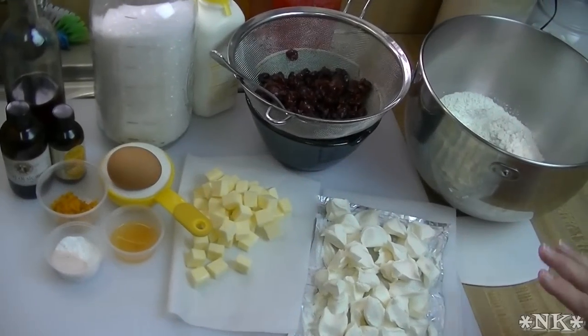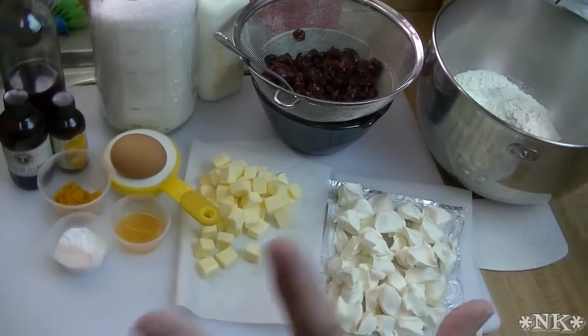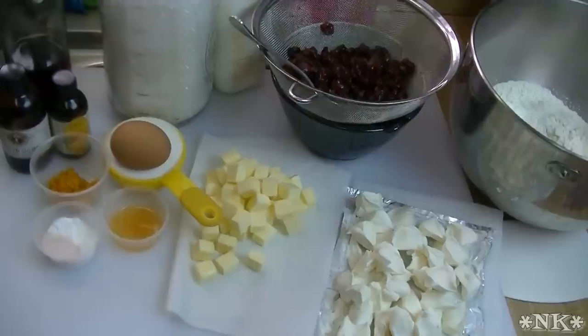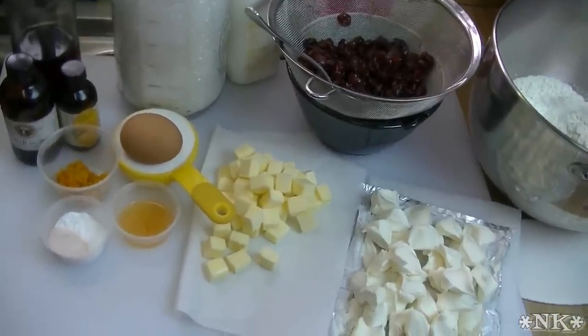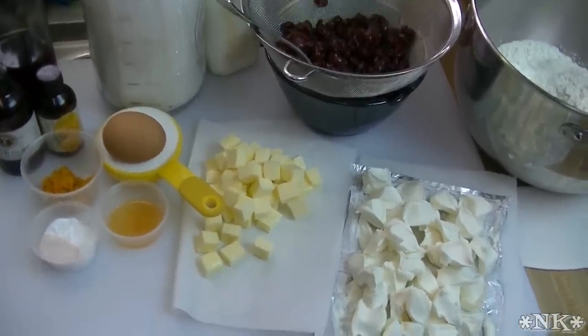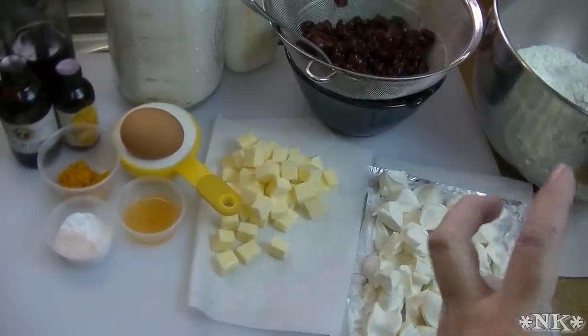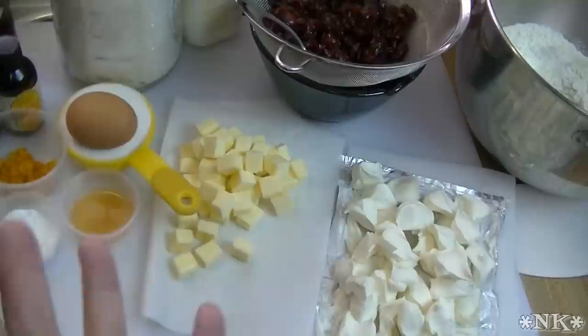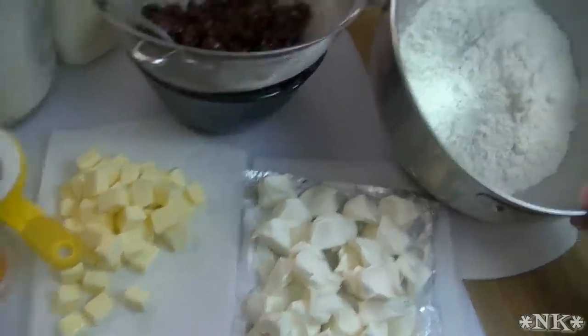Let's go over our ingredients. I'm going to move everything over, bring the mixer in, and show you how I put these together. They're super simple — very similar to how I made my cranberry white chocolate scones, except we have a few different ingredients. This is my favorite basic scone recipe and you can add anything to this that you like.